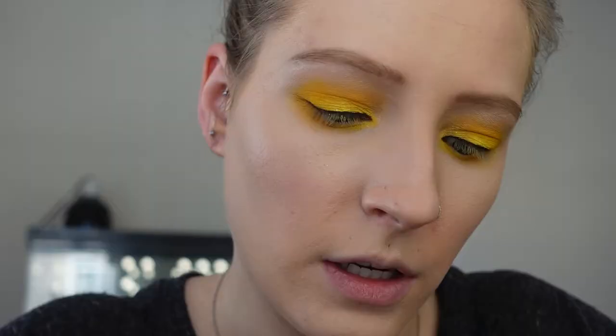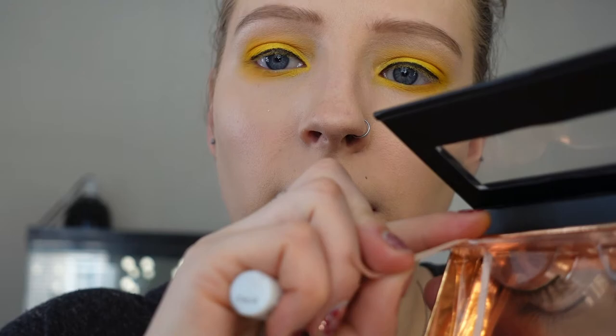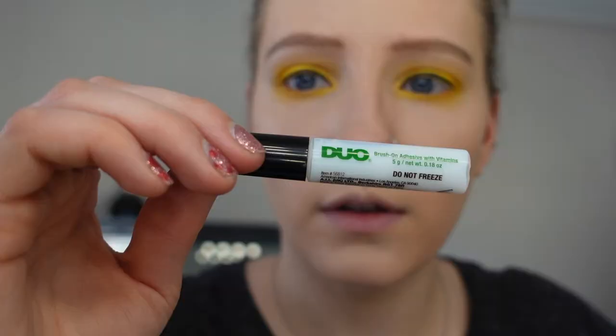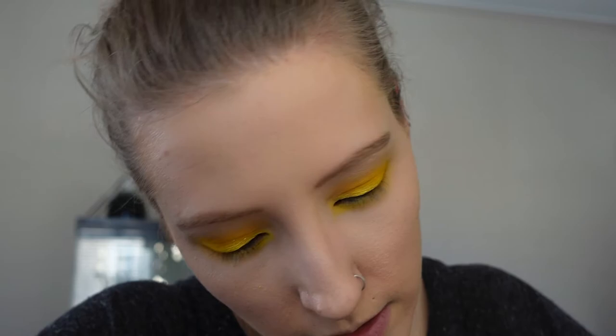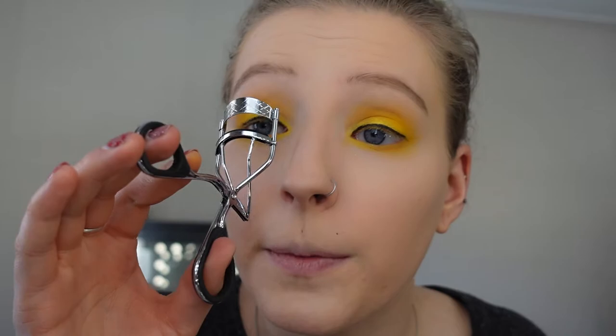The lashes I'm going to be using today are the Bright lashes. I already wore these yesterday so they are cut down to size. There's a little tab you can pull to get them out of the clear packaging. The lash glue I like is Duo — specifically the brush-on adhesive with vitamins in the green tube. First, to get my natural lashes ready, I'm going to use my Revlon eyelash curler just to give them a little lift.